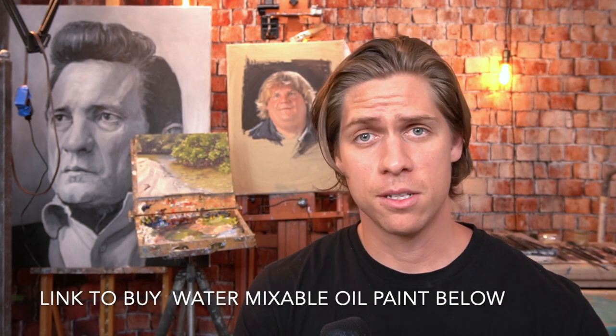Tip number two is use water mixable oil paints if you have to. For a lot of people in a small apartment, oil paints have fumes and smells, and if you have roommates who don't like it, water mixable oils can be a very good alternative. I was actually very surprised when I first used them at how much they behaved like regular oil paints. You don't have to get any special mediums — you can use just water. That's how I painted this Johnny Cash portrait behind me, all with water mixable oil paints, used pretty much like acrylics.